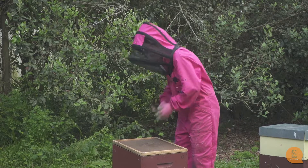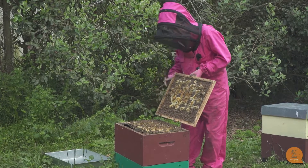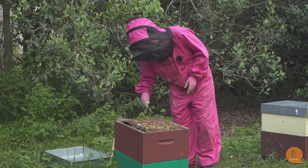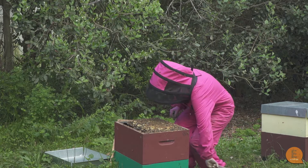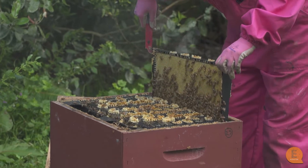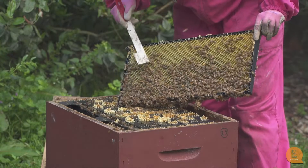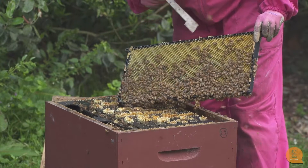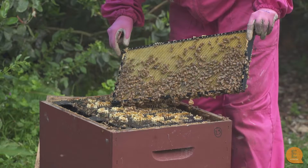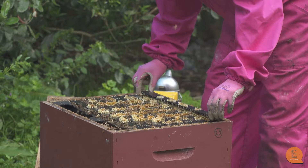We're just going to open up this hive and check how strong it is. As you can see, we've got bees from edge to edge. I'm also going to check one of these outside frames and see if there is nectar or honey all the way to the edge. We've got bees right to the edge and we've also got nectar. So we can see that these ladies are on a nectar flow at the moment — they're transferring this nectar into the cells and turning it into honey. Because this is the very outside frame, I know that they are ready for a honey super.